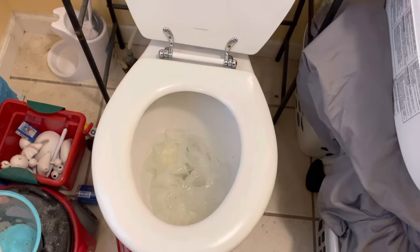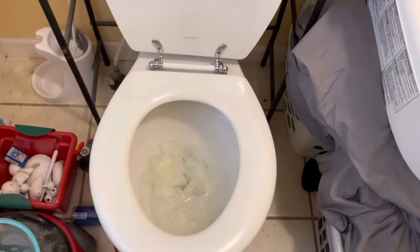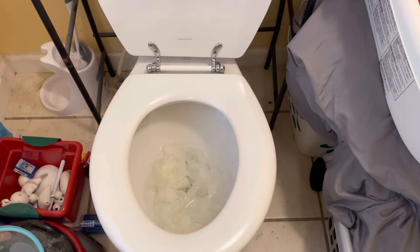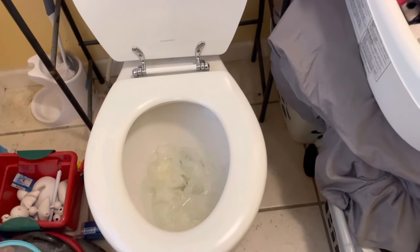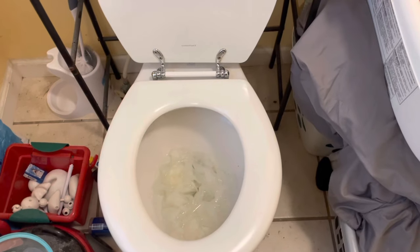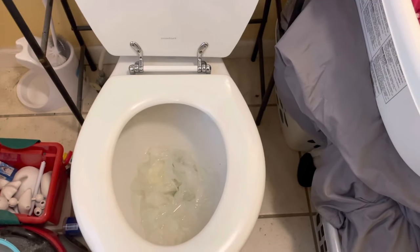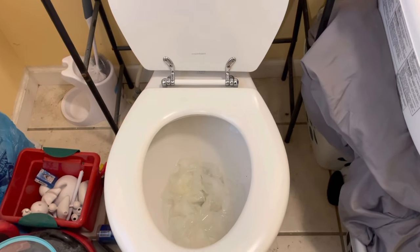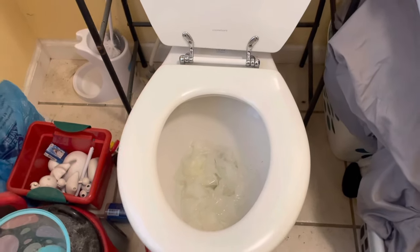Hey everyone, so I'm going to be showing you how I fixed my plumbing issue from my toilet not flushing, to running slow, to not flushing again, to overflowing, then it backing up in my bathtub, and then whenever my washing machine would drain — which is in the same room — it would make everything overflow even more.